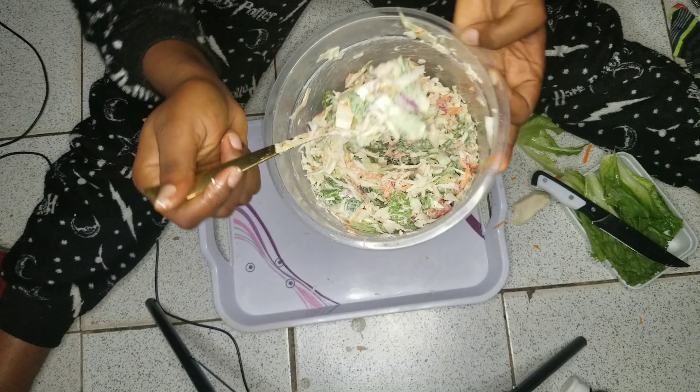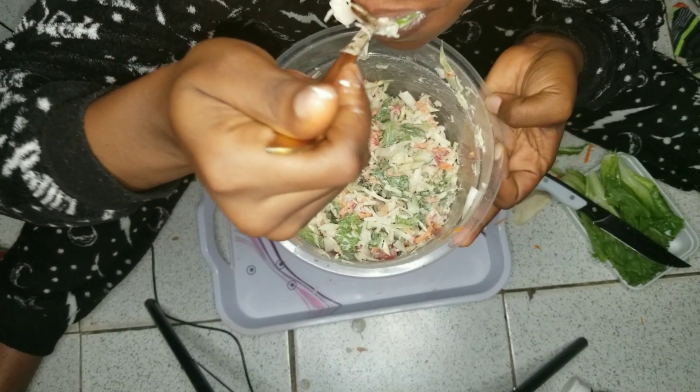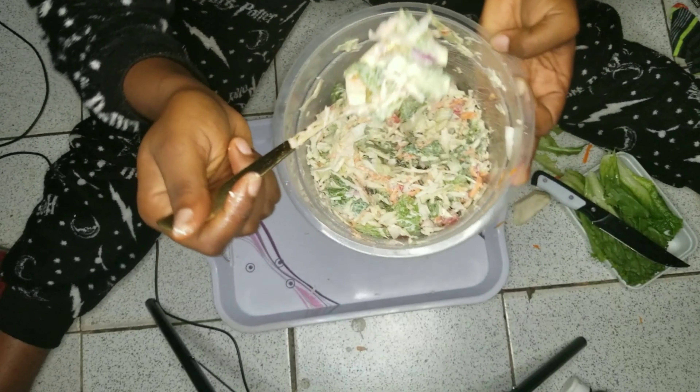And then mix it up. There goes your salad! Thank you for watching guys, enjoy the rest of your day. Bye bye!